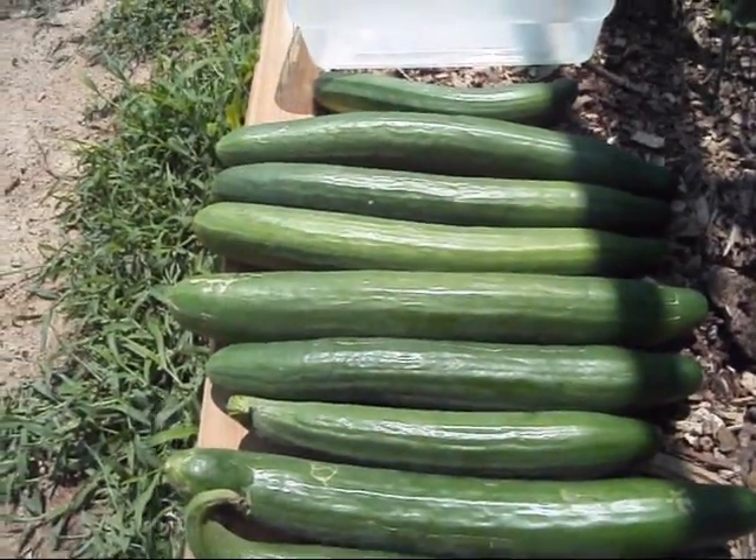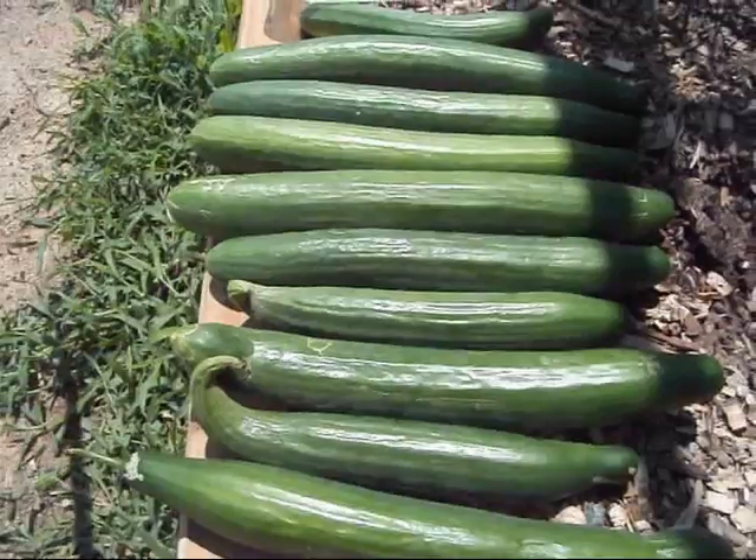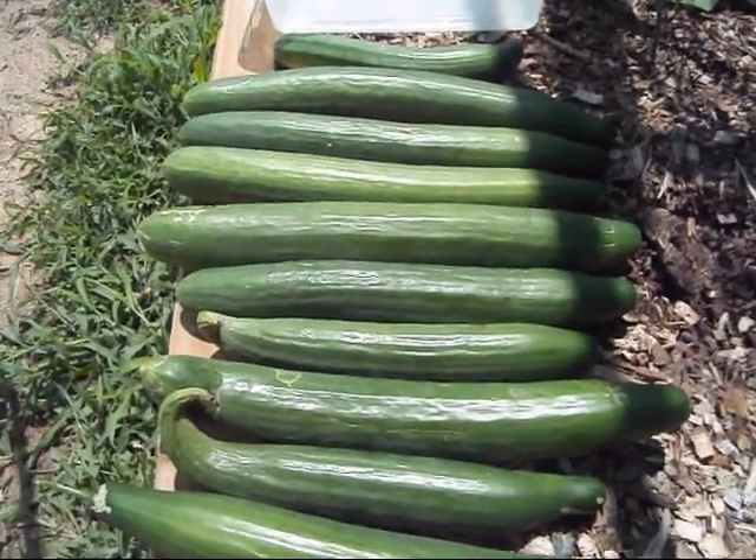So you start slicing them up — half the cucumber will make you a great big old salad. Mix it in with some of them tomatoes, the bell peppers, one of them fresh onions, a little ranch dressing. You go to town.